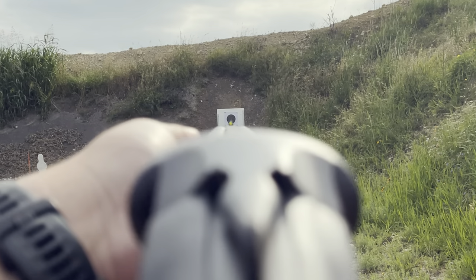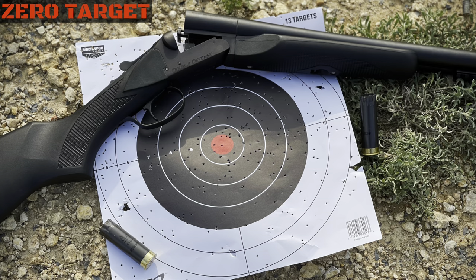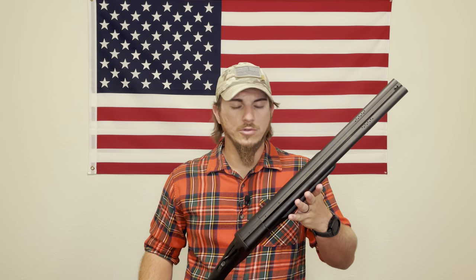Before you go, let me show the accuracy at 15 yards. Yes, it was eight-shot birdshot so spread is expected, but the grouping on that small target is solid. Fifteen yards is practical for a shotgun. Overall this is a reliable shotgun and you'll get your money's worth. That's all from Tag97 — stay safe, stay healthy, and I'll catch you next time.